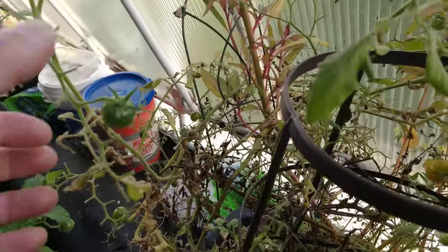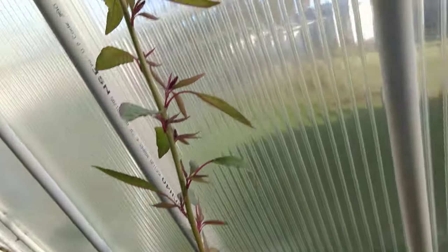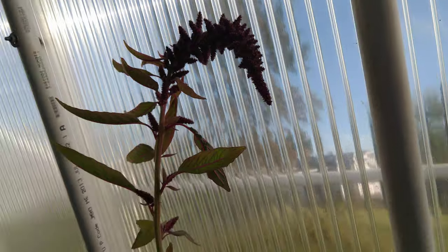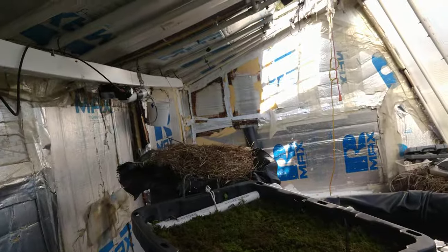Here are the tomato plants — they're doing pretty well considering they're not being very well taken care of. And this is some other weird plant that popped up; I'm not sure what it is, but I'm letting it grow.